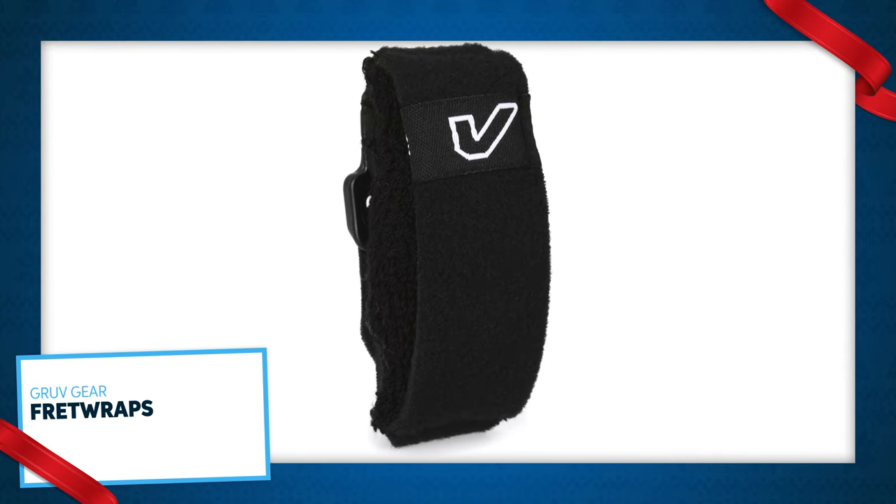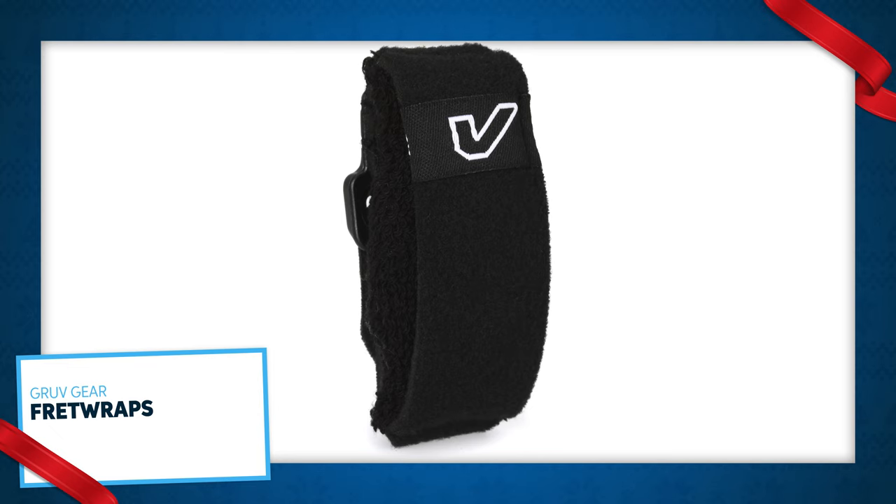First off is the fret wrap. I really like these — they're kind of nifty little things that help deaden the strings a little up towards the top of the bass, and if nothing else, they just make you look cool, so they make a great little stocking stuffer.